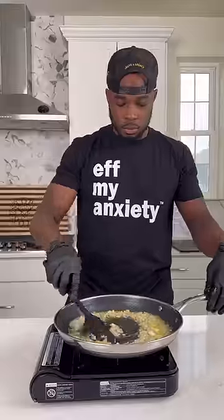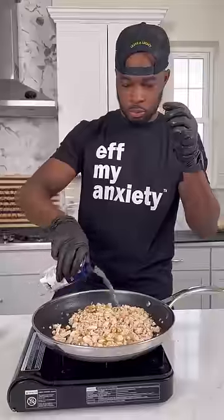In that same skillet, I sautéed some onions and some garlic. Then I added in that rotisserie chicken and some chicken broth to hydrate everything.